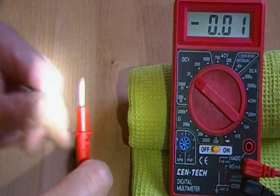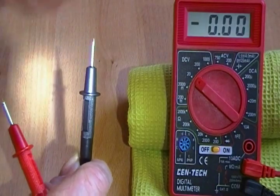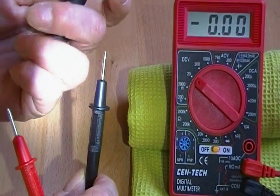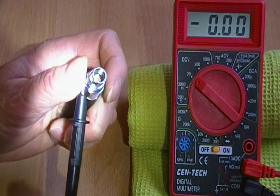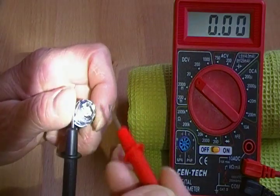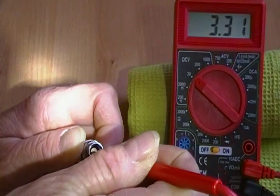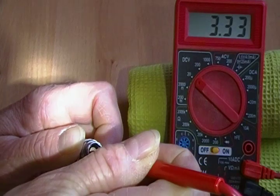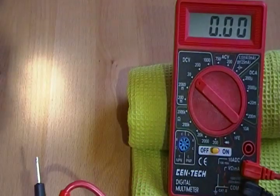You've got a red lead and a black lead. The black is common, or minus, on a battery. I touch the black lead to the threading or outside housing of the battery, push the button, and I touch the red lead to the center contact, and you'll see I'm getting a 3.3334 reading.